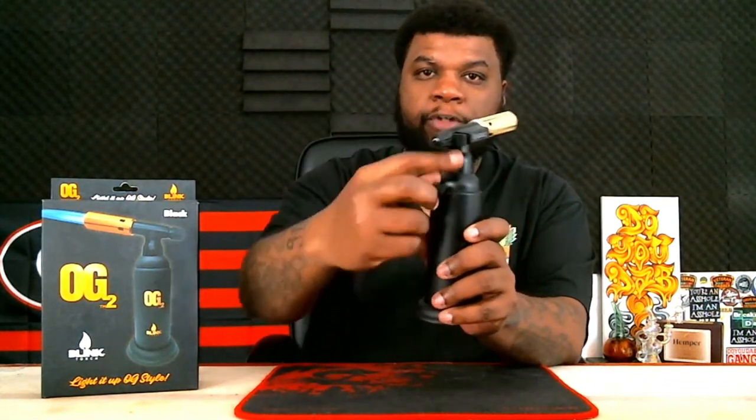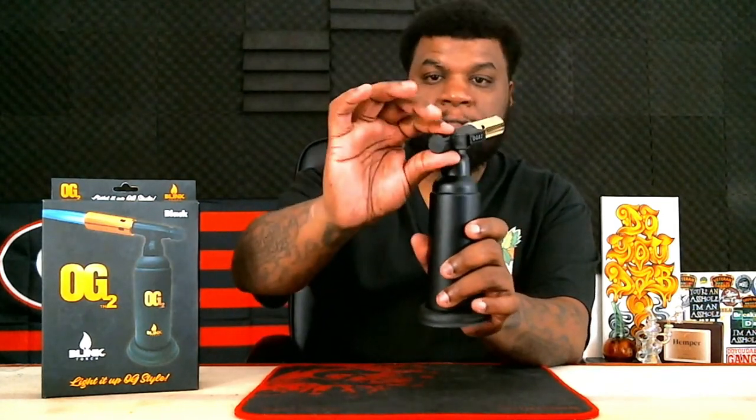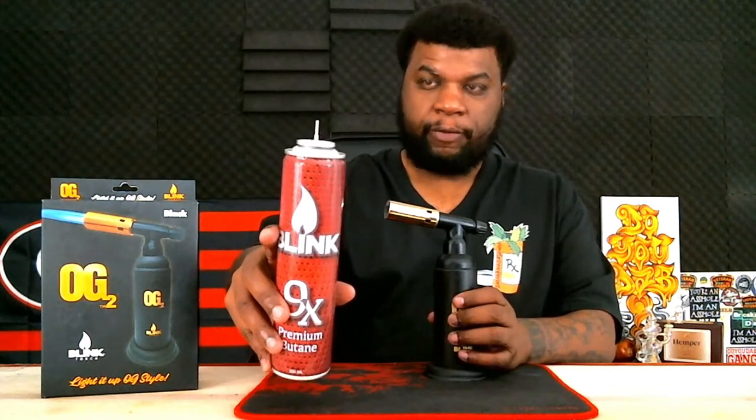It has a safety on it, but not a trigger safety — it's just a cap that protects the valve so you can't accidentally turn it on. You just take this cap off, put it to the side, and your torch is ready to go. Of course, we need to put some butane in here first. I have some Blink butane that we're going to use. All right, so now that we have butane in, let's turn this on and see if it works like it's supposed to.